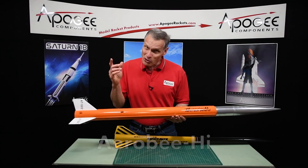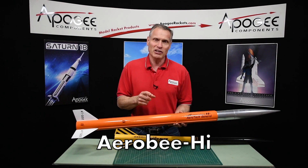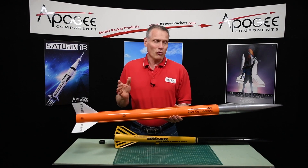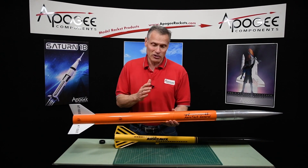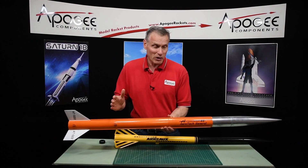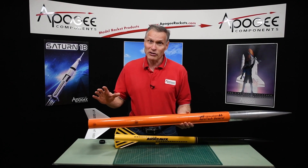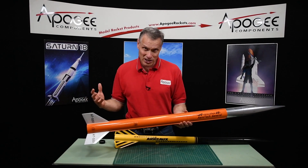The Aerobee High was used in the 1950s as a sounding rocket by the military and was similar in design to this rocket. It had an orange body and a silver top, and since that rocket was an actual sounding rocket, this kit is almost a scale rocket.